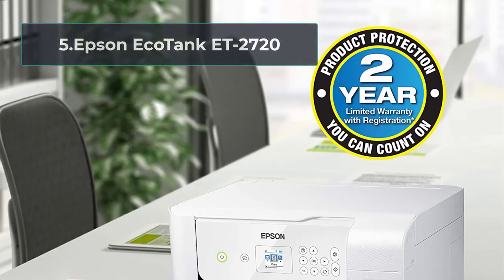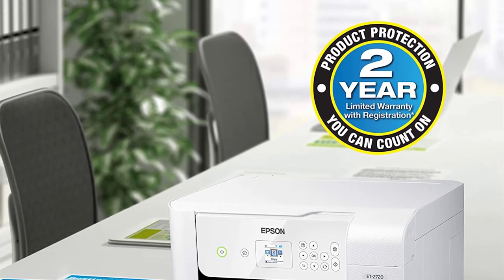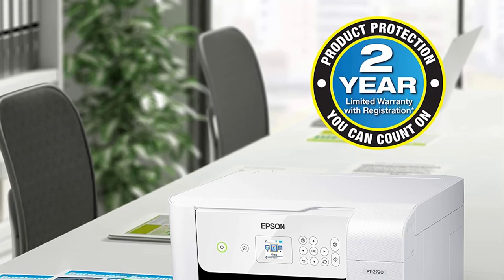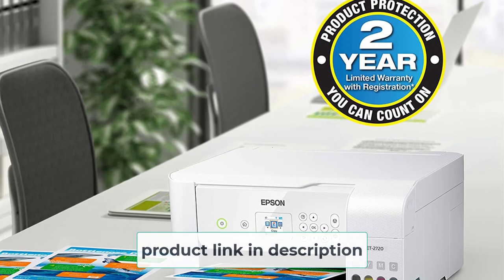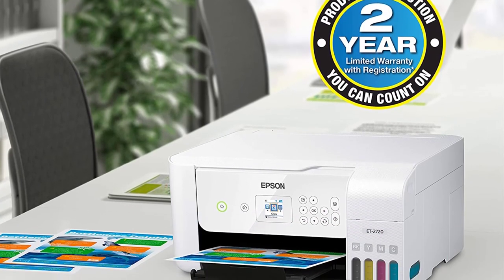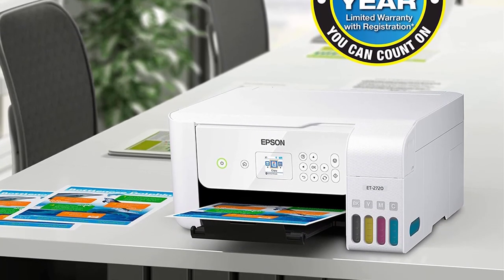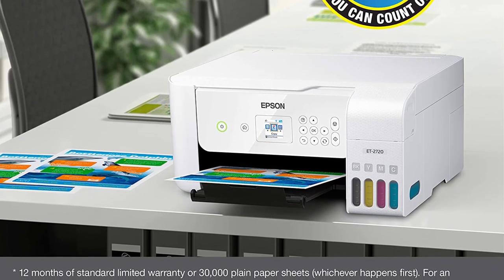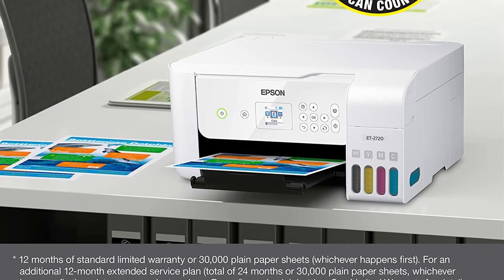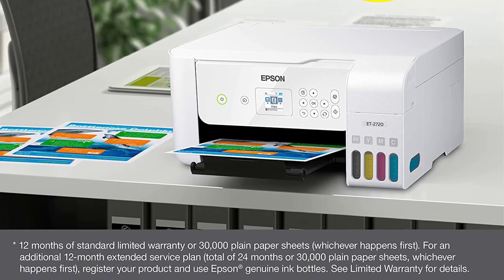At Number 5: Epson EcoTank ET2720. This Epson EcoTank ET2720 is the most suitable for those who own a printing enterprise or print in bulks. Because of its cost-effective running cost, it is ideal for performing heavy-duty printing tasks. The machine is designed with new cartridge-free printing technology — the traditional ink cartridges are replaced with the brand's refillable ink tanks. It comes with 4 ink tanks that are capable of holding up to a year's worth of ink, hence your refill cost is cut down significantly compared to other cartridge printers.